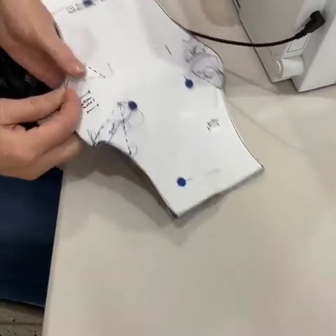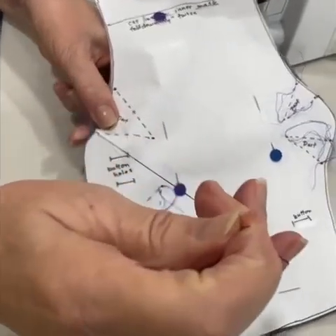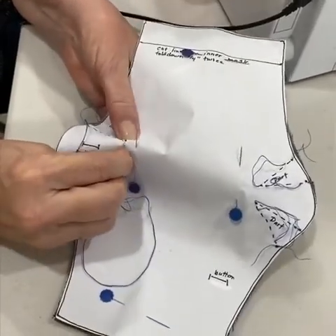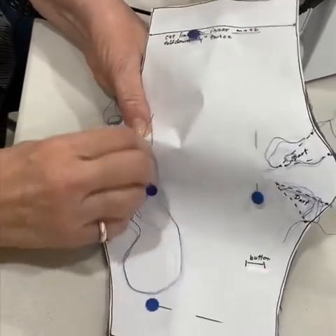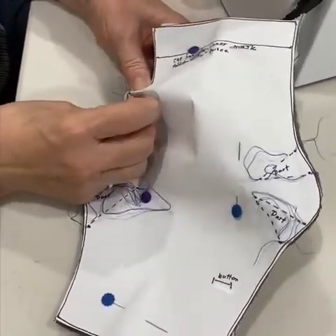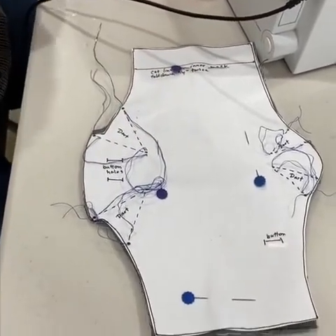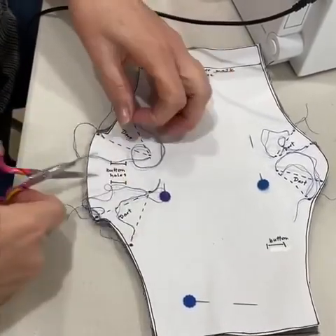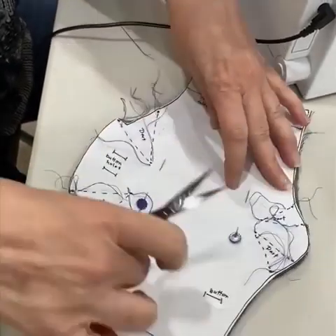I'm going to go in right there, not too worried about it. I'm just going to pull that thread and go to the very top, get the needle through it. So I'm just going to do those three things. Then I'm going to cut where I'd gone in — I'm going to cut all of that.